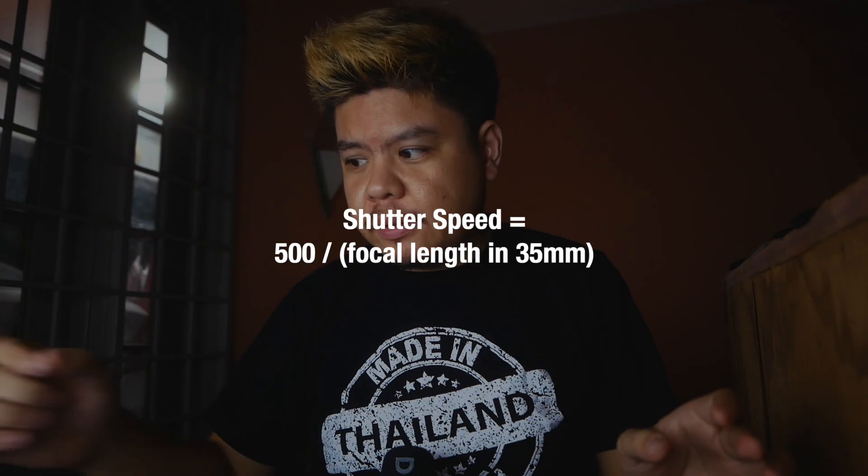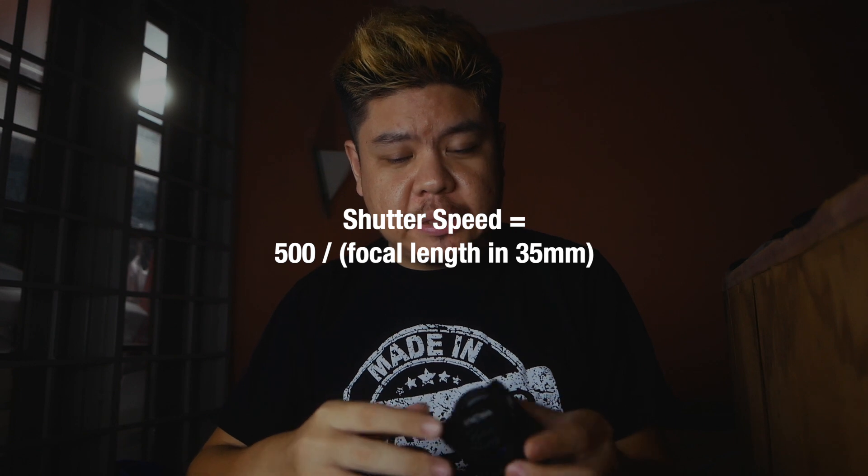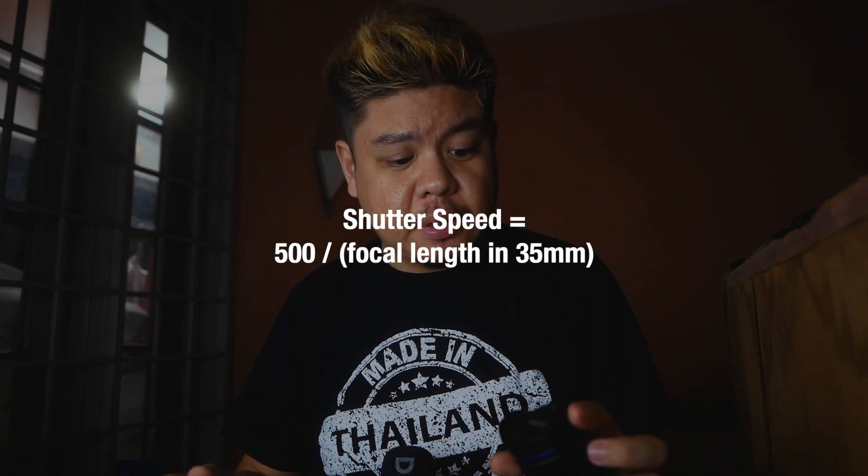Now let's talk camera settings. Set everything to manual — manual white balance, manual exposure, manual focus. The first thing to set is your shutter speed. There's a '500 rule' for shooting Milky Way: divide 500 by your focal length in full frame terms. For example, if I'm shooting at 7.5mm (15mm full frame equivalent), I divide 500 by 15 and get about 33, so I set my shutter speed to 30 seconds. This ensures stars stay sharp as points and don't streak.